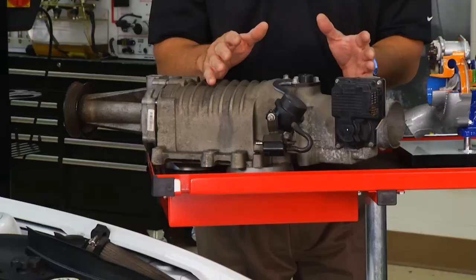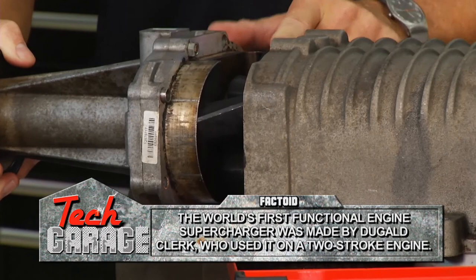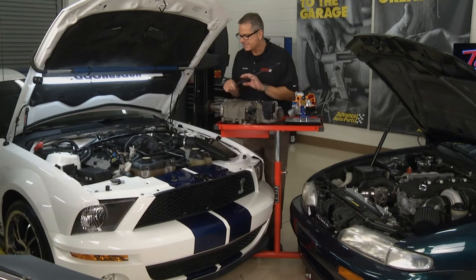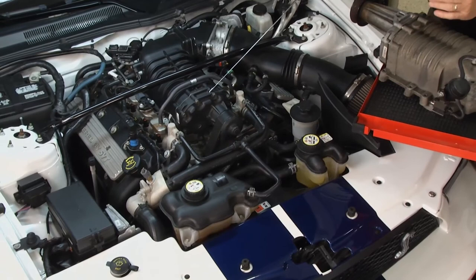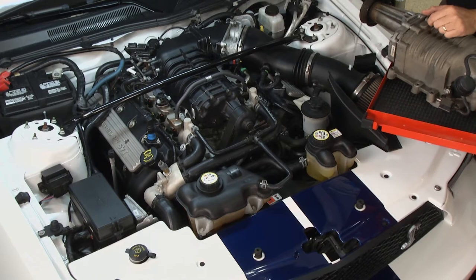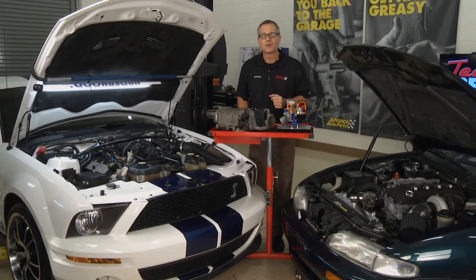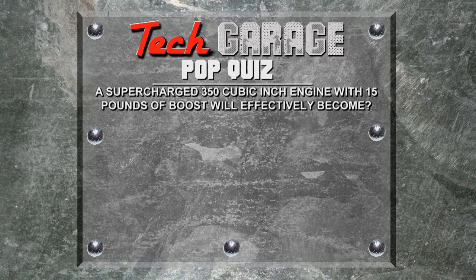Superchargers work on the same principle, except they're belt driven. You can see the supercharger right here — here's the intake side and this is the pulley side. If I pull it out, you can see the actual rotors inside. What's happening is these rotors spin around, draw the air in, send it around the outside, and pressurize the intake manifold. Our GT500 has that system. Here's the actual pulley right here — belt driven. It takes a little horsepower to run it, but this thing will overcome it. Then it pressurizes the intake manifold and sucks in through the intake. Both of these cars are making a massive amount of horsepower — we get it into the cylinders, but we've got to get it out. So next, we'll look at exhaust systems.